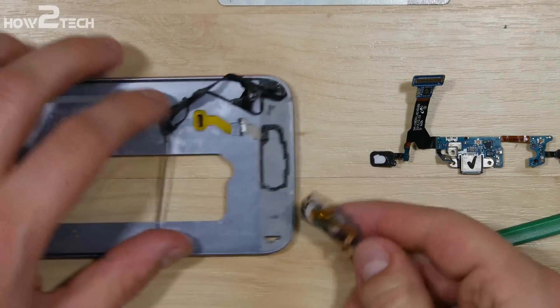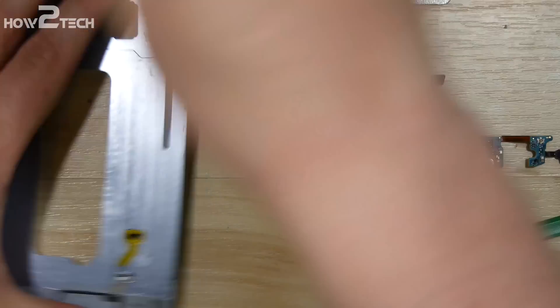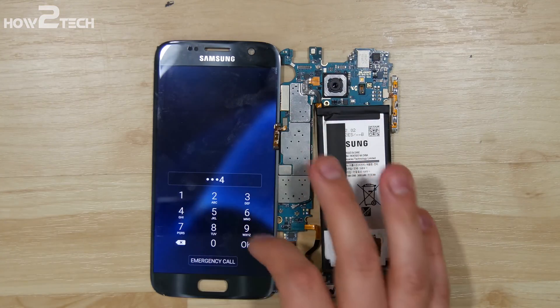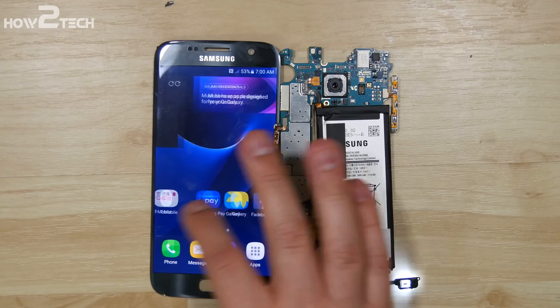And there you have it — every single portion of this Samsung Galaxy S7 has been removed and is ready for a new display, new charge port, new home button, whatever you'd like to do. Here is the demonstration of it being a working display. As always, thanks for watching. If you want the long unedited version, it's down in the description. Peace.